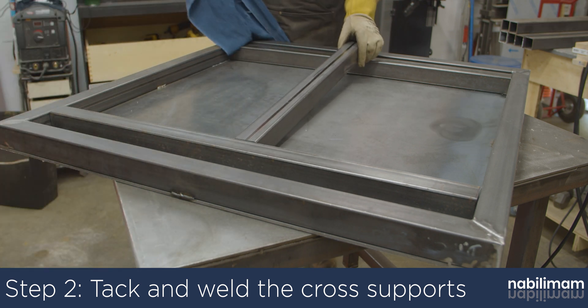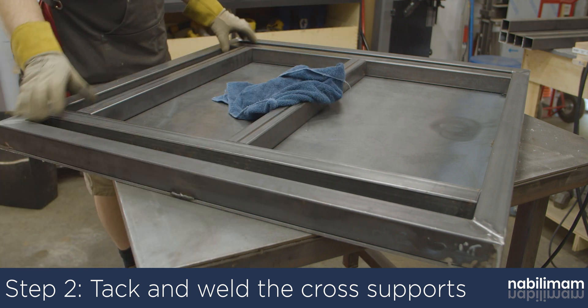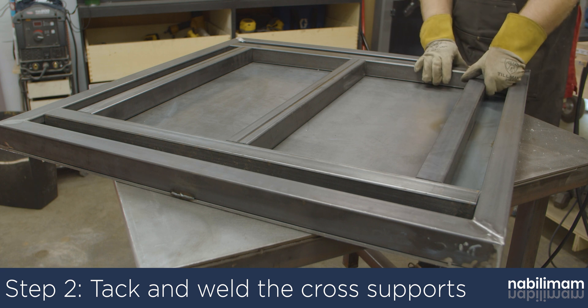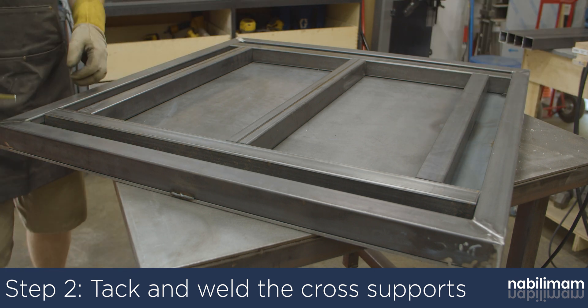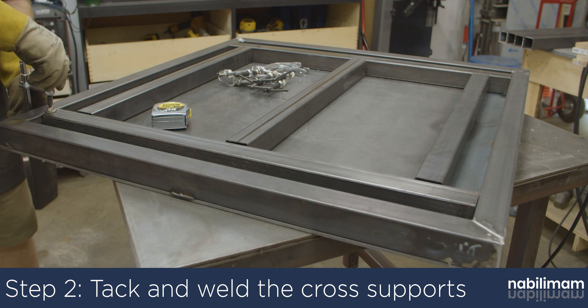Use three legs as spacers, but only weld in the middle one. Measure the outside of the support tube to the edge of the table and make sure the measurements are within a sixteenth of an inch. Once the cross supports are fitted and tacked in, you can fully weld the tubes in.